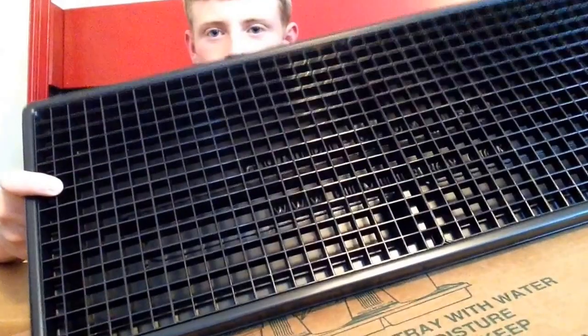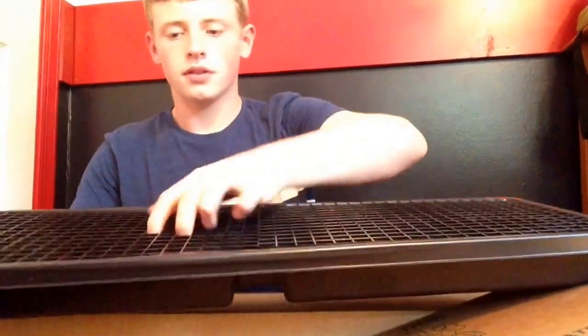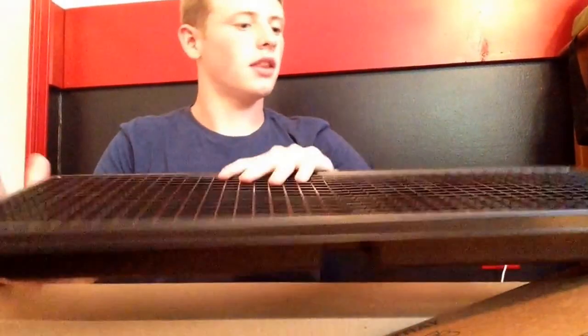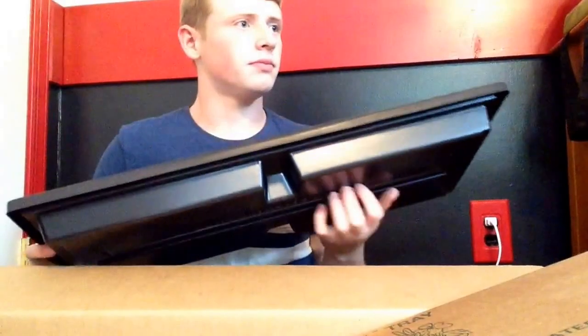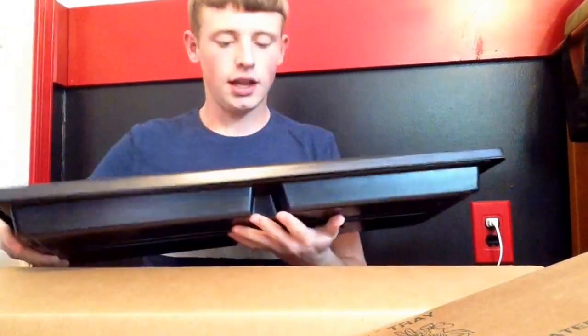So here's the tray — you just lift these up and fill them with water. It should work really well. It's in really good shape and it's pretty heavy duty. I like it.